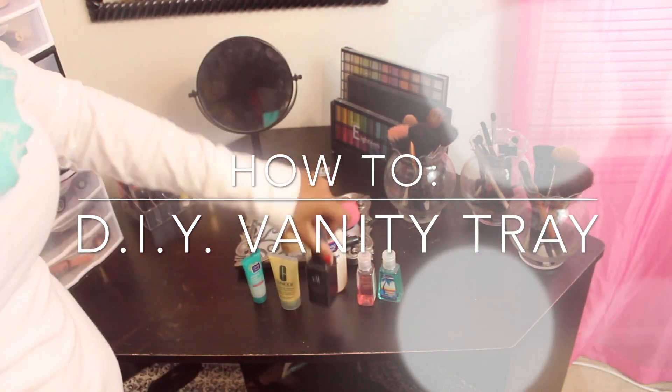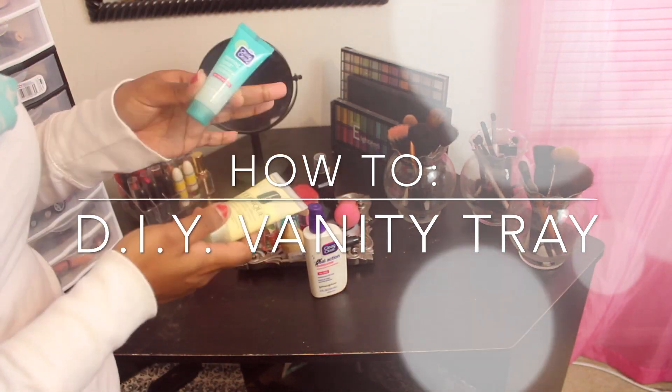Hi guys, welcome back to my channel. Recently I posted my makeup collection video and a lot of you guys have requested to see how I made my vanity tray, so I'm going to do a DIY on how I made it.